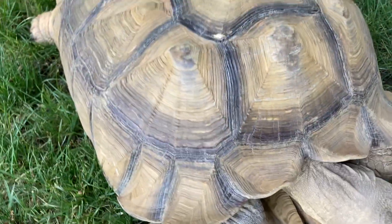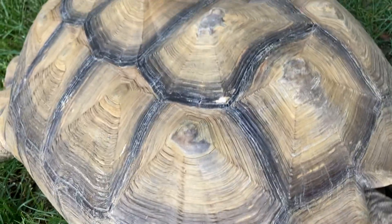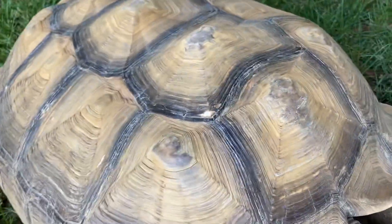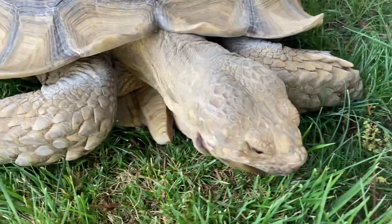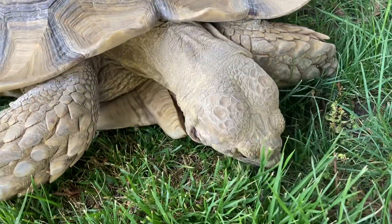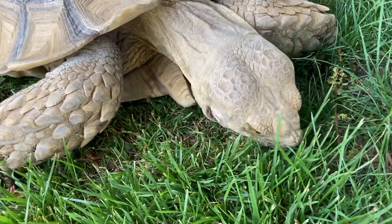This guy's in pretty good shape — he's got a little bit of pancaking, but not too bad. He's in really pretty good shape; he's gotten plenty of sunshine. It looks like he's hungry, so we're going to let him graze for a little bit before we put him away for the night.